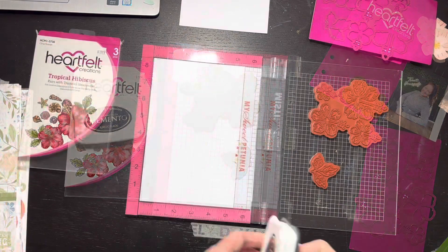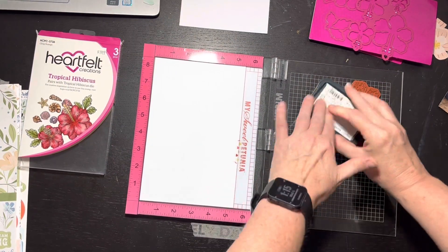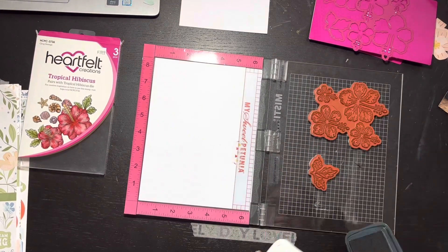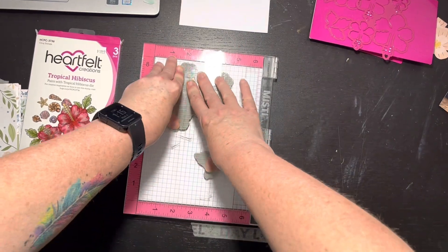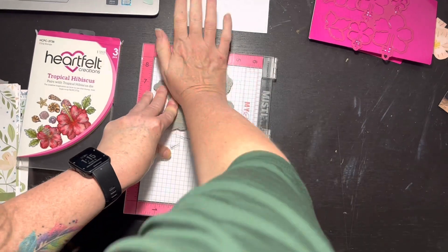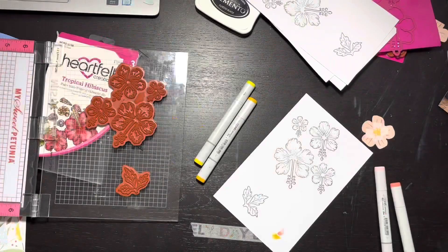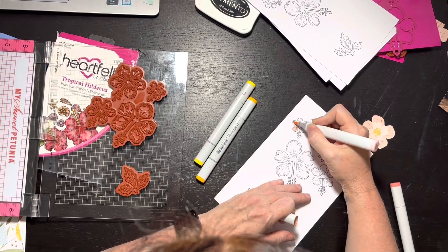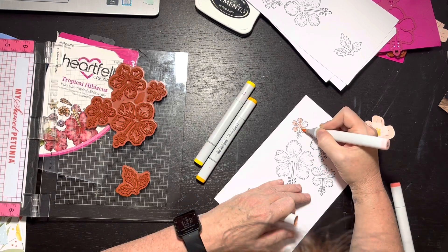I have my stamps on my MISTI. I took basically an 8.5 by 11 sheet of white smooth cardstock, cut them in half so they just fit inside there. I press this down - I do have to do it two times which is one good reason for the MISTI, so it goes back right where it needs to be. I already did four sheets - I didn't want to make you watch the same image four separate times.